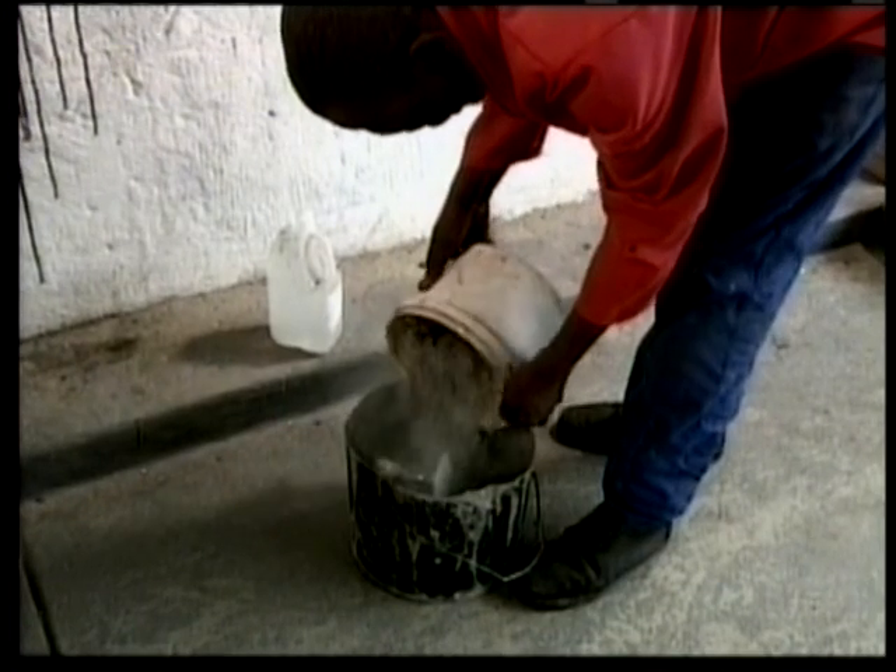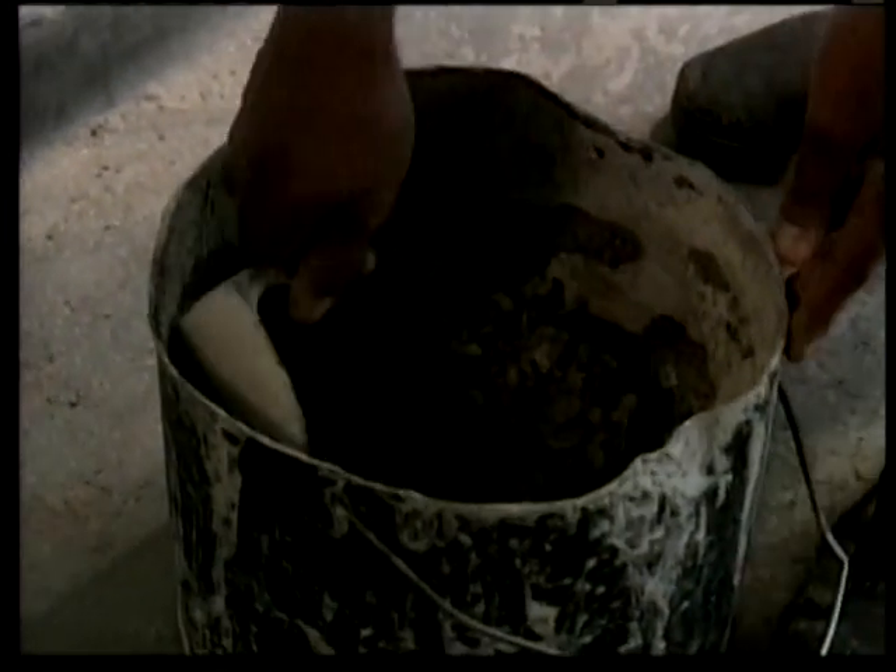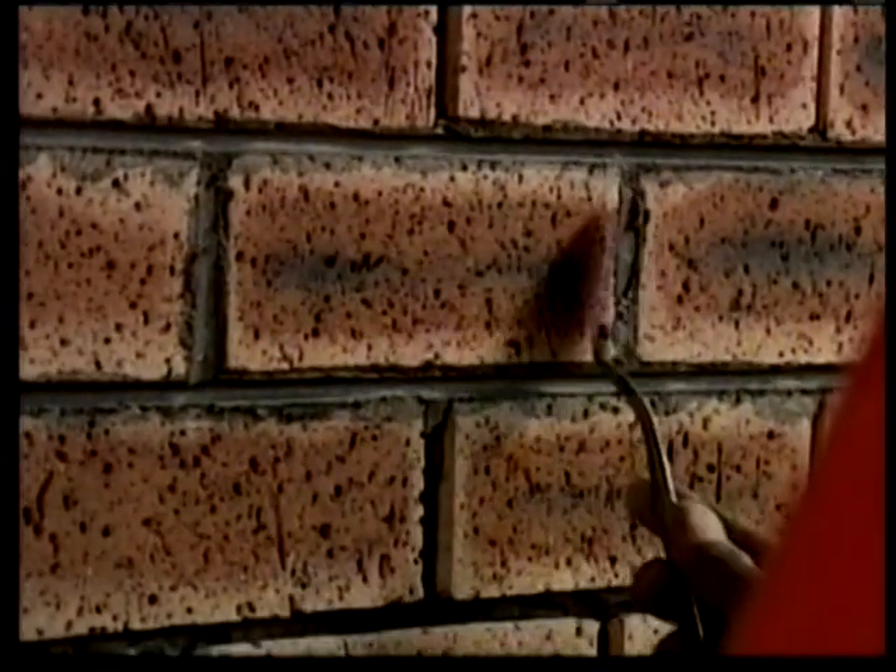Grouting is achieved by mixing fine plaster sand and cement powder in a 3 to 1 mix ratio. Not too wet and not too dry. Special care must be taken not to mess the grout onto the tiles themselves as cleaning is very difficult. The grout mix is placed into the space using a grouting palette tool.